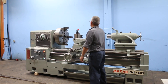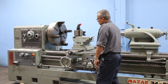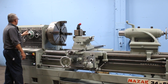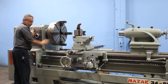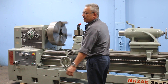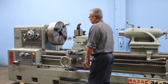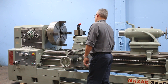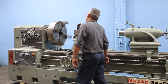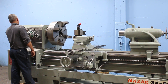Big tool post. Forward and reverse. It has metric threading. That's a faster speed in the high range. Machine has from 12 to 1200 RPM.